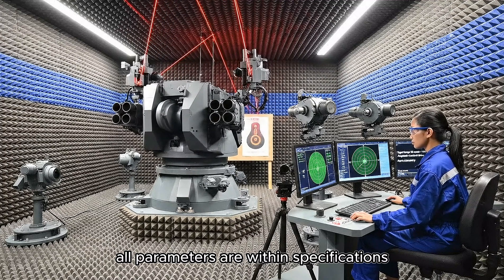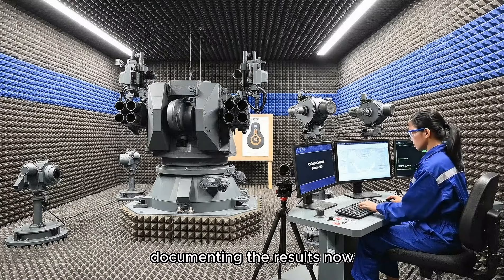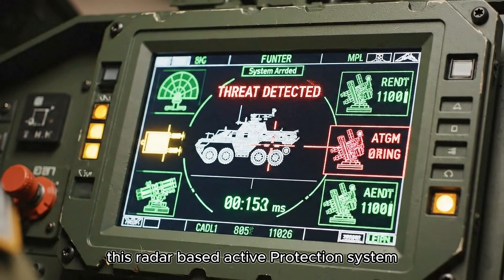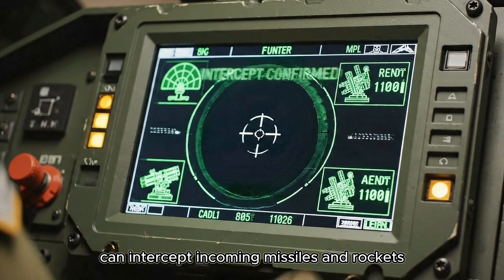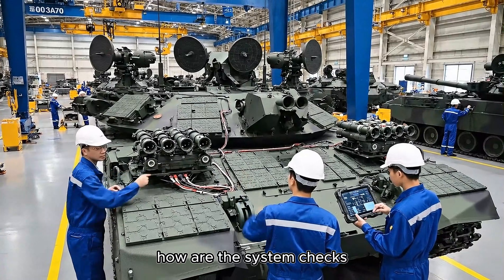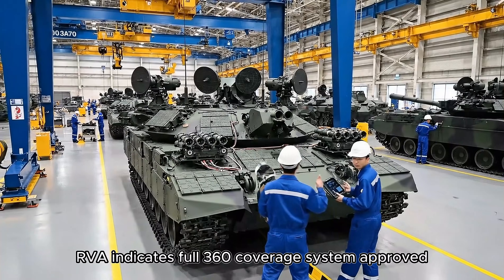Calibration complete. All parameters are within specifications — documenting the results now. This radar-based active protection system can intercept incoming missiles and rockets automatically. Electrical connections secured. RVA indicates full 360-degree coverage. System approved.